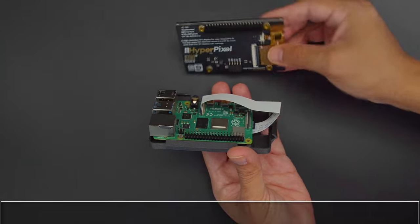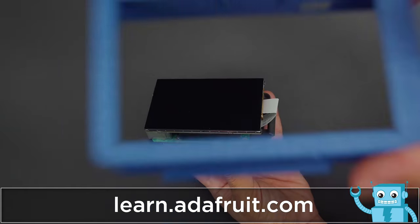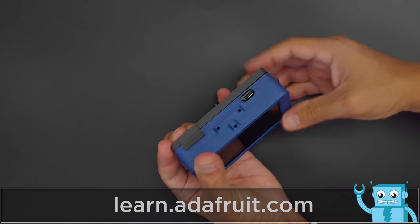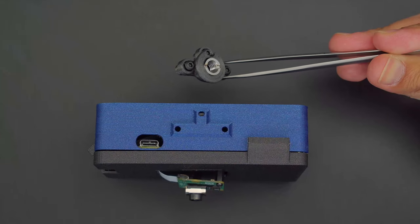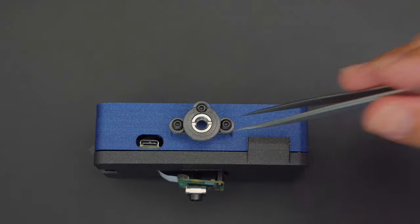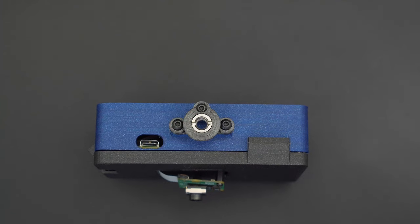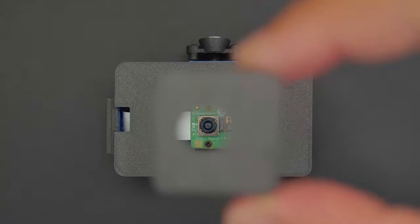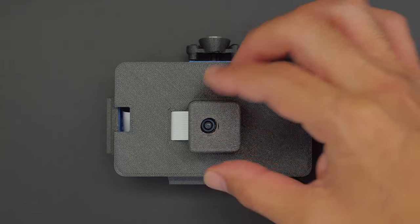The HyperPixel display fits onto the Pi's header and the enclosure goes over the whole assembly and Snapfits onto the front cover. This mounting bracket holds a ¼-20 tripod screw and gets secured to the side of the case with additional screws. A separate cover Snapfits over the camera module's PCB to keep it protected.